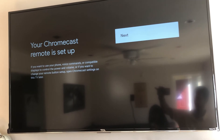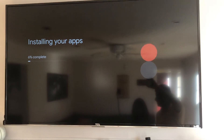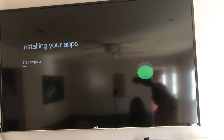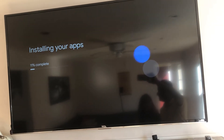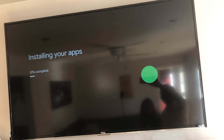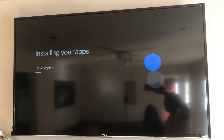Hit next and it installs your apps — no complicated steps, everything is straightforward. Setup was easy. On a scale of one to ten, my daughter rates the setup a nine, where nine is easy, ten is easiest, and one is hard. Shout out to Bob Miller!